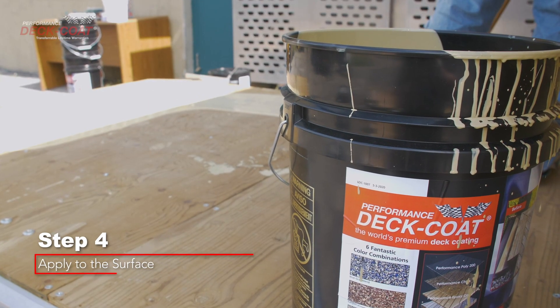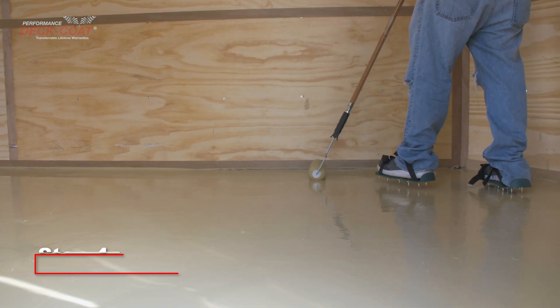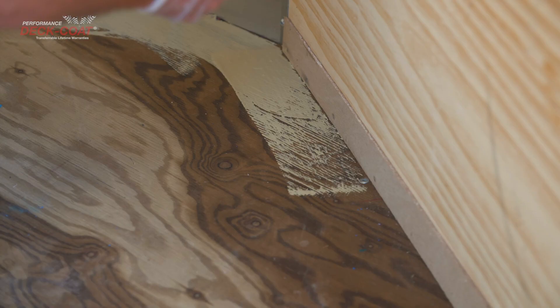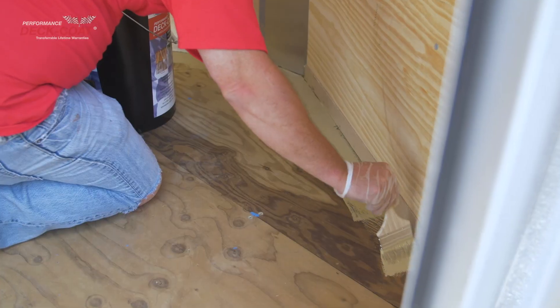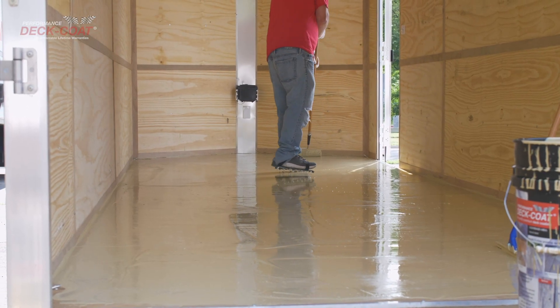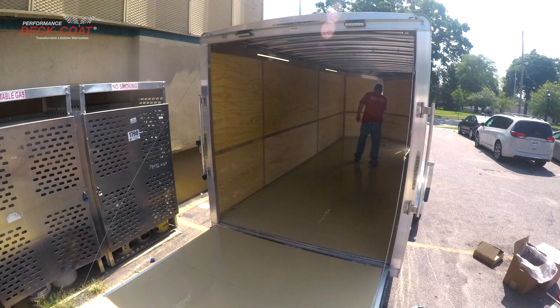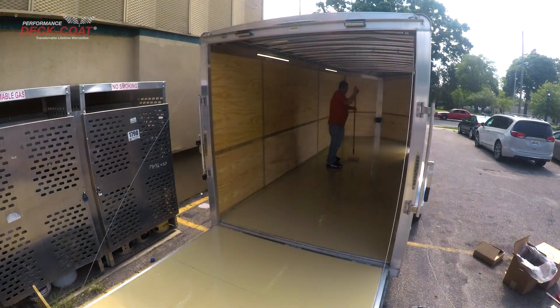Step 4. Immediately pour the contents into a deep roller pan, or dip your roller into the bucket directly using the supplied roller bucket screen. Start in the farthest corner using the supplied kit brush and cut in where necessary. A one and a half gallon batch should cover a 12 by 10 foot section. Be sure to back roll the area, rolling the opposite direction 10 minutes after the first application. Keep in mind that if you are using a roller pan, you will only have approximately 40 minutes to apply the coating.